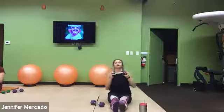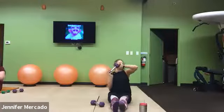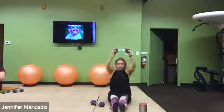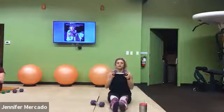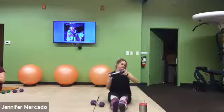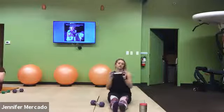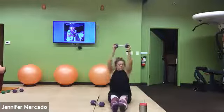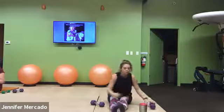20 more seconds. Come on, using one dumbbell if needed. 5, 4, 3, 2, 1.